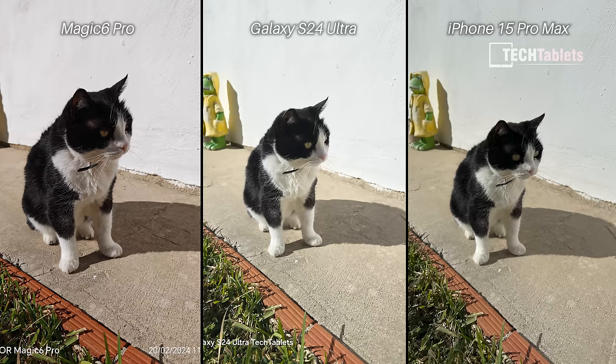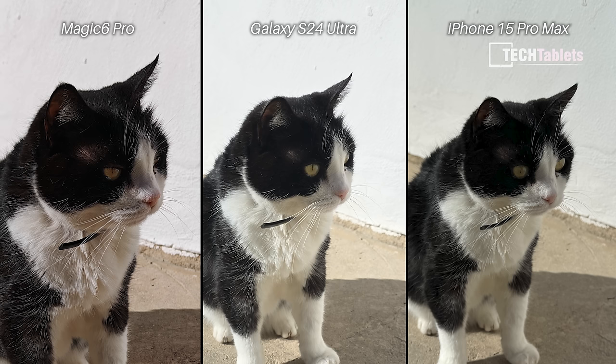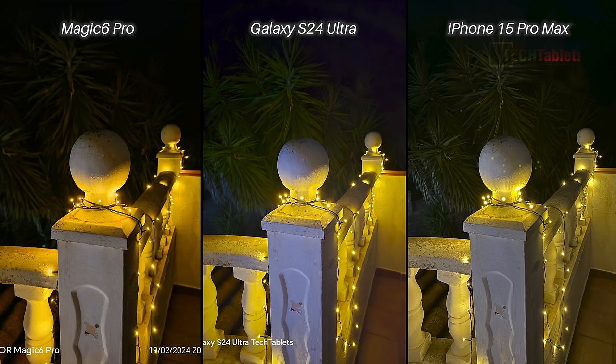At first glance these shots look very similar, but there's a big difference. Look at the white wall in the background — the S24 Ultra doesn't capture any detail there; it's a bit overblown. The Magic 6 Pro surprises me here: the dog had slightly dirty white fur and that comes through with the Honor — you can see those extra details and the wall details too. The white balance is also more correct with the Magic 6 Pro, which I think is the best of the three for this shot.